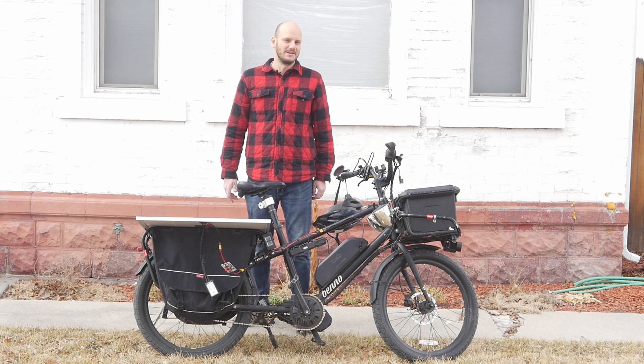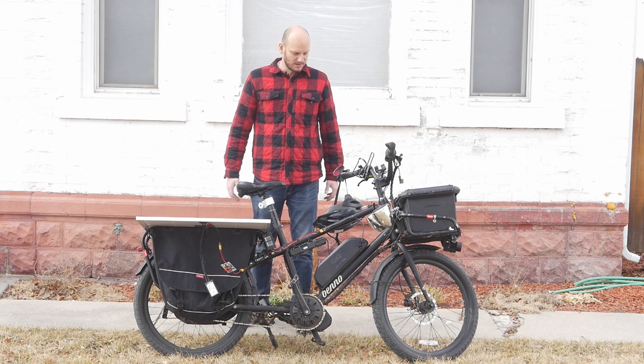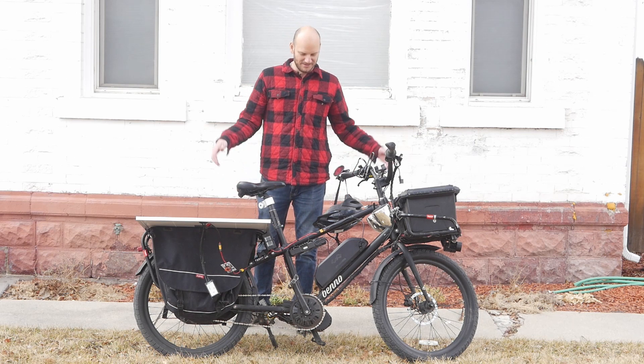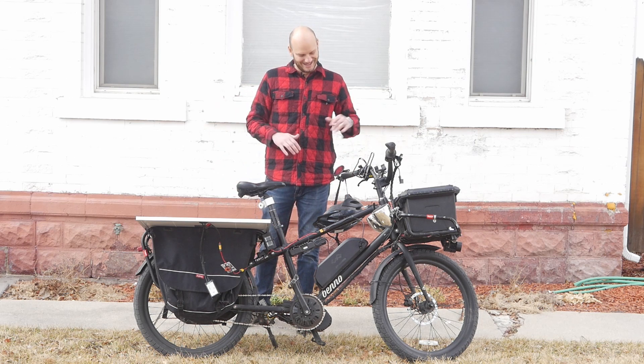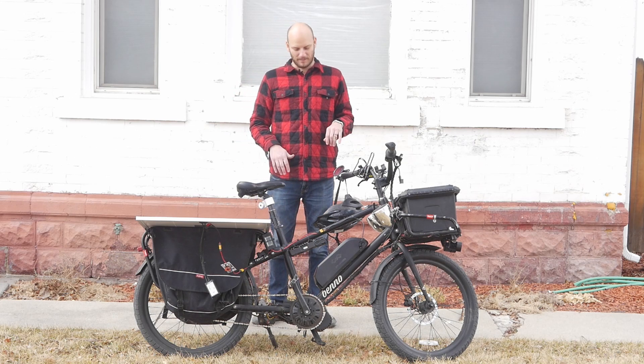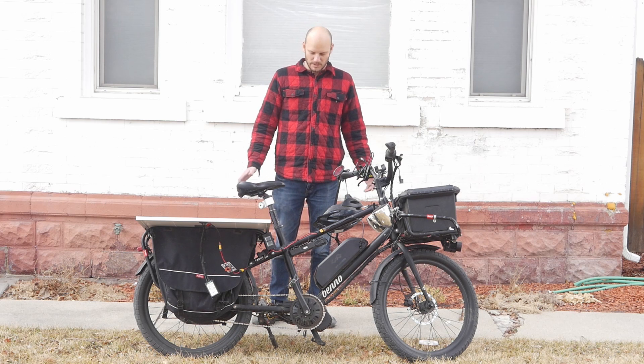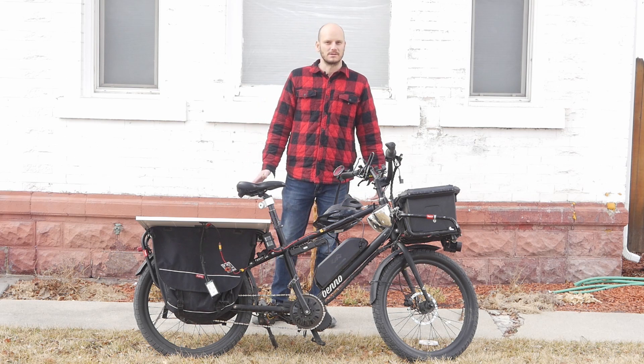All right. Hey guys, I'm Johnny Nerd Out. If you're new to this channel, I'm an e-bike builder, mechanic, e-bike enthusiast, solar panel enthusiast — love just being off-grid, everything. So I really love this setup. Let me get right into it and talk about what I did and how it works. It's pretty simple.